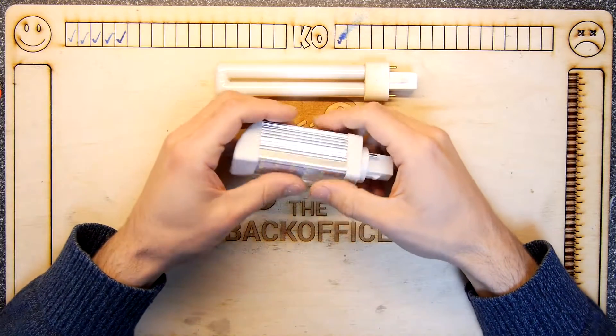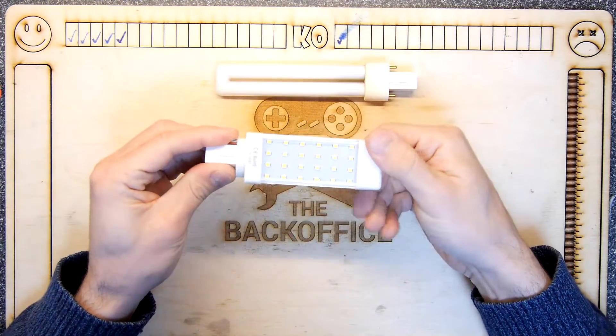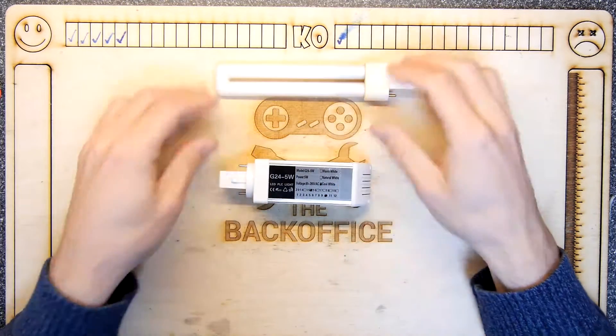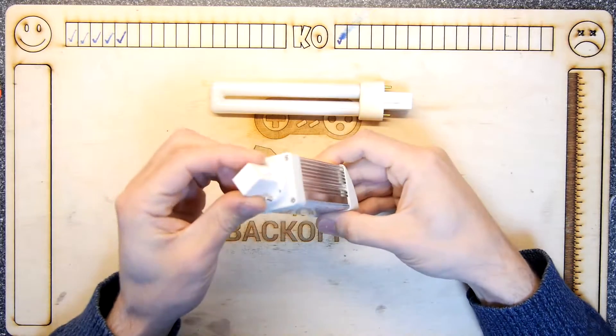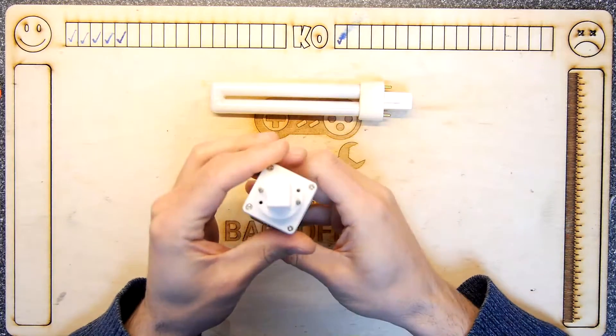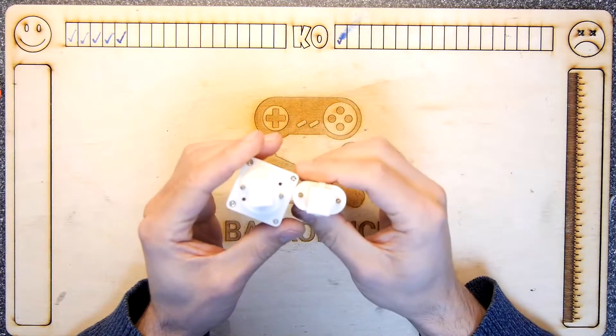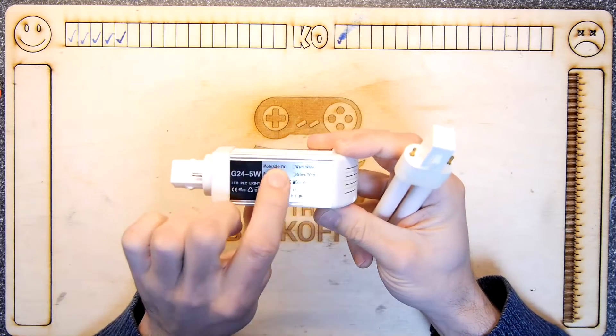So I bought some of these and these are LED replacements. Because when you buy them the fitting doesn't know which way around you're going to use them, they come with this nice twisty thing so it allows you to fit them in and then twist them. But can you see a problem? Yes — I ordered the wrong ones. I ordered these and these are a G24.